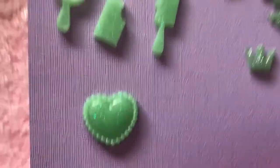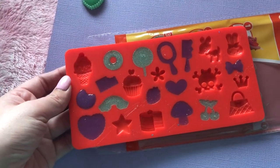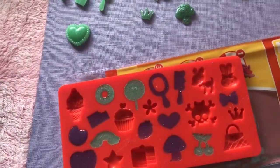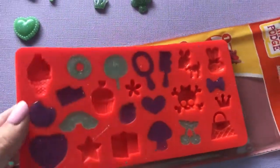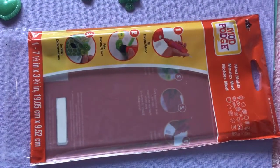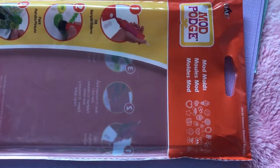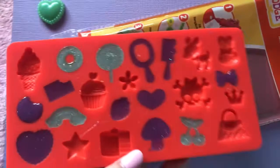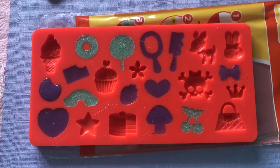I couldn't believe it when I found this mold, because most molds are so big and you could only use them for like a massive cabochon — you couldn't put a whole bunch on a deco den phone. So I watched a video on YouTube and found out this set is called the Trinkets Pack. I did find it in the Mod Podge section, so it is made by Plaid. And apparently when I watched the video, it turns out they actually made this mold specifically for deco den.